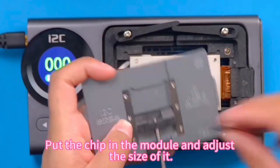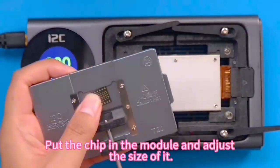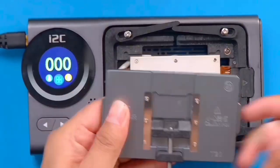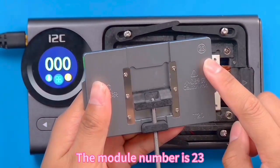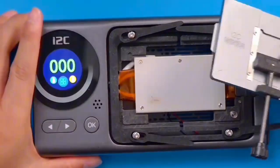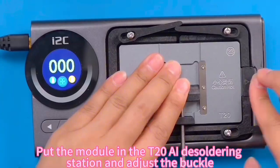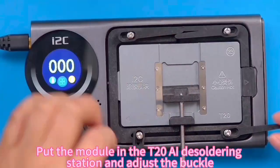Put the chip in the module and adjust the size of it. The module number is 23. Then put the module in the T20 AI desoldering station and adjust the buckle.